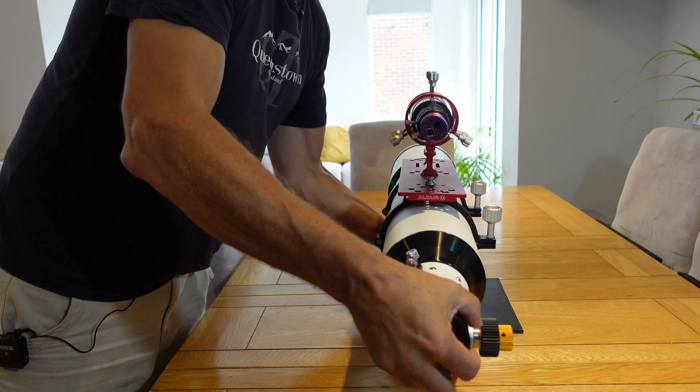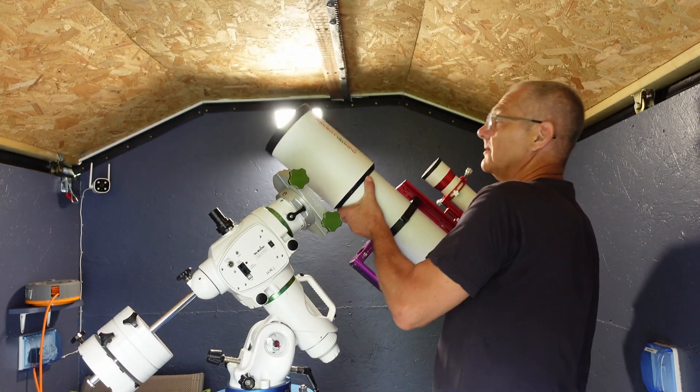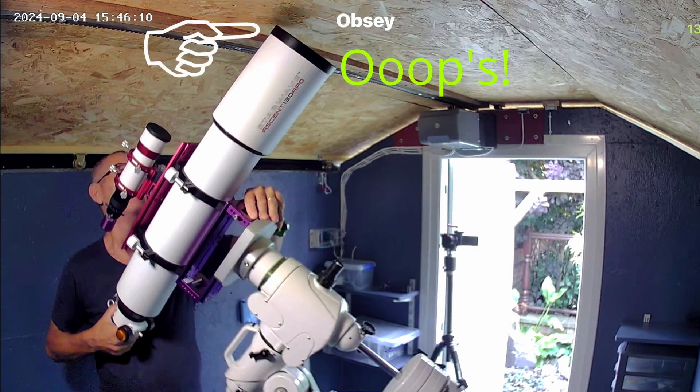Let's get this scope out in the observatory and then we're just going to wait for a clear sky.